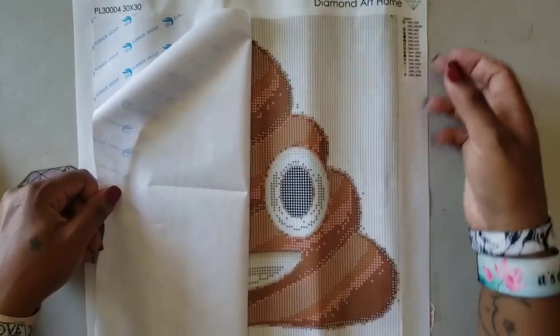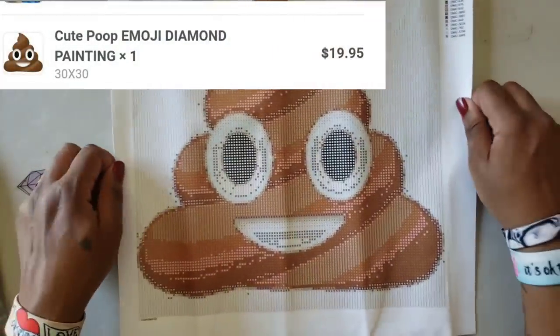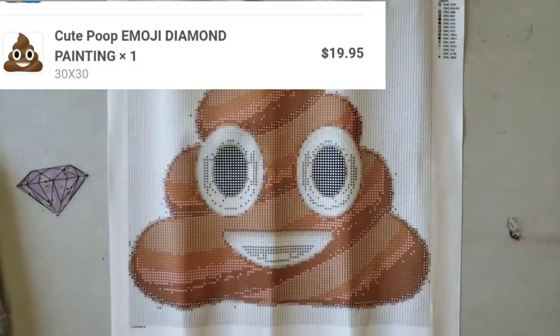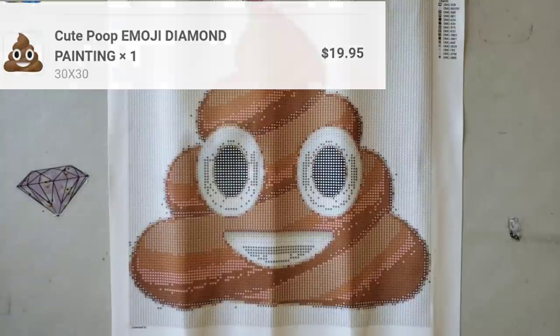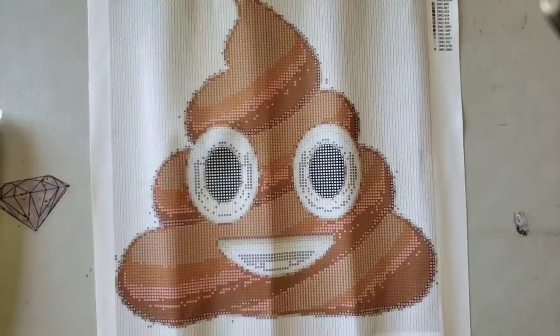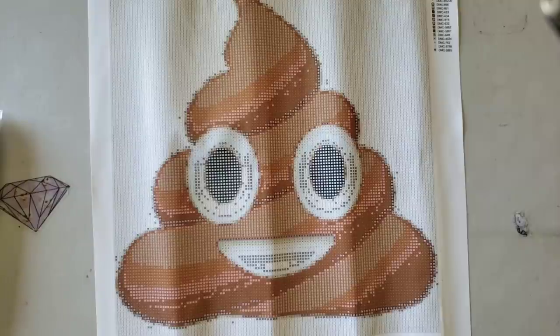I wanted something super cute and fun to work on — it's the poop emoji! So the little poopy guy is a 30 by 30, and he has quite a few colors because there's shading on the poop. We're going to check his drills in a few minutes, but let's recover him first. Let's look at the drill field — it's another nice clear drill field. I think this is mounted glue. It's not reacting like any type of double-sided adhesive I've worked with before.